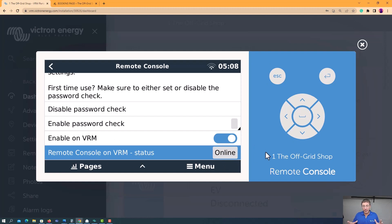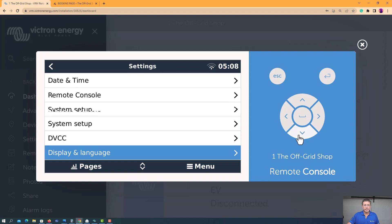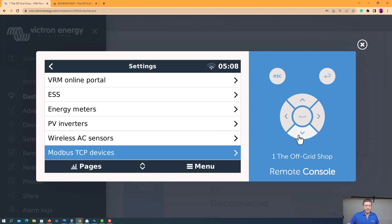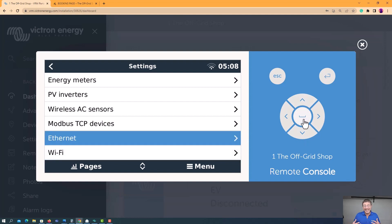In your situation, it'll probably say offline — it's not there yet. Come all the way down to Wi-Fi. I'd highly recommend, if you have an Ethernet connection, to use it where possible.